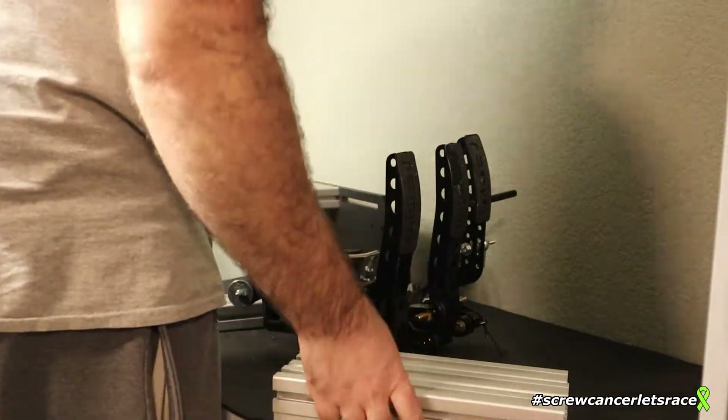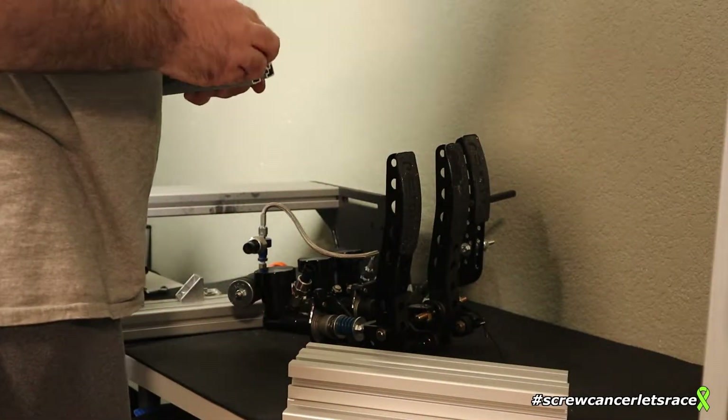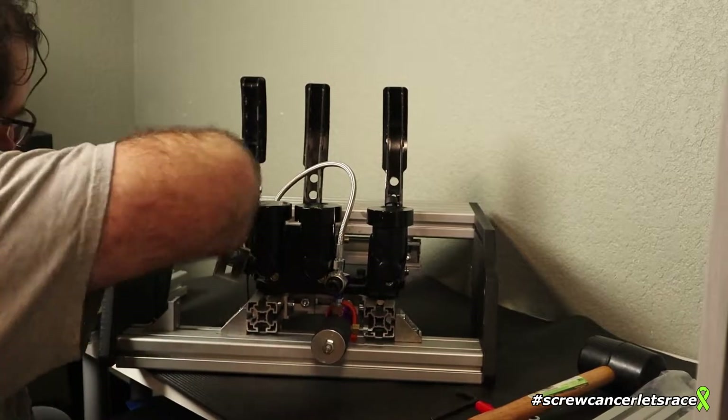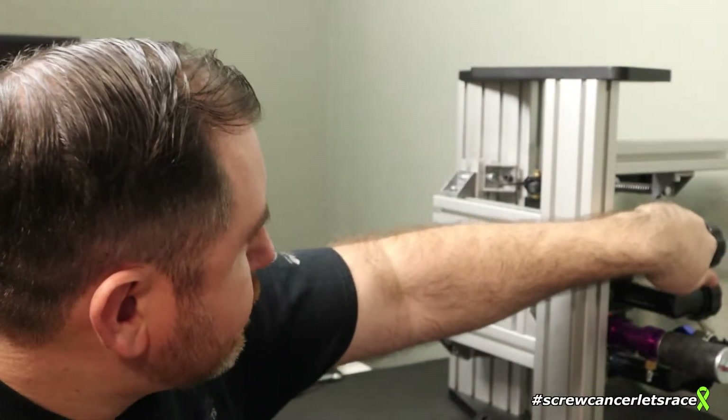I got some aluminum profile to actually build a base for it, and that's what I'm going to do today. Brandon here from Screw Cancer Let's Race — we're back working on this pedal set. It's a homemade hydraulic pedal set made out of a set of Willwood pedals, some hydraulic master cylinders, hydraulic slave cylinders, and some rubber bushings to compress everything.